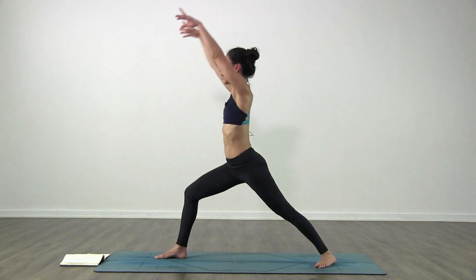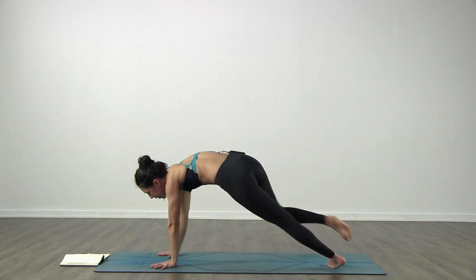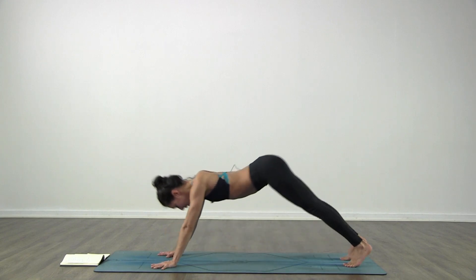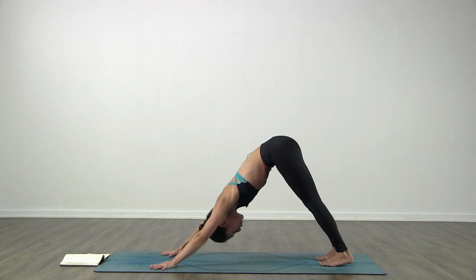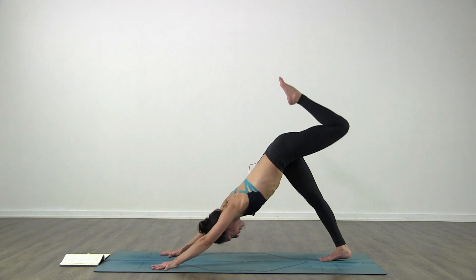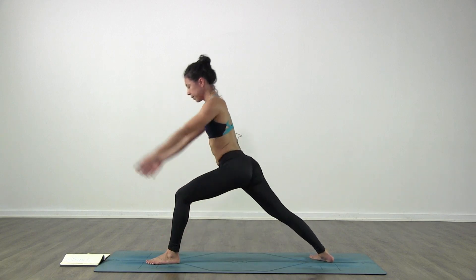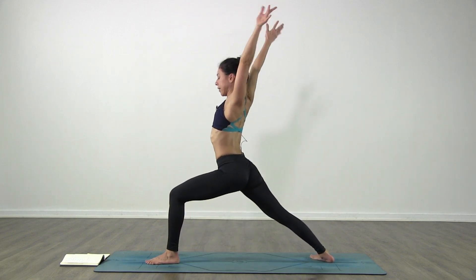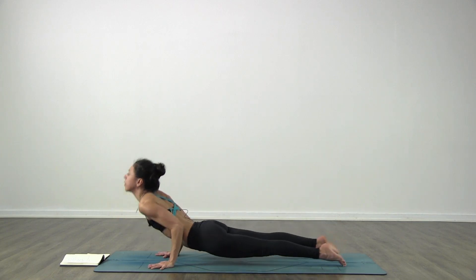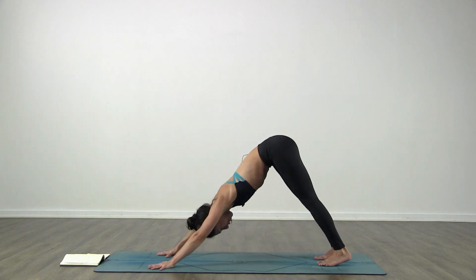Inhale, warrior one - just one breath - inhale as you reach up. Exhale, hands back to the floor, Chaturanga. Inhale, lift up - upward facing - and exhale to downward facing dog. Follow your breath - inhale, bring your left leg back and up. Exhale, left foot steps forward in between the hands. Warrior one - inhale, rise up. One breath here. Exhale, hands back to the floor, Chaturanga. Inhale, lift up - upward facing - and exhale to downward facing dog.